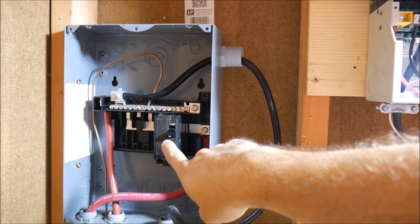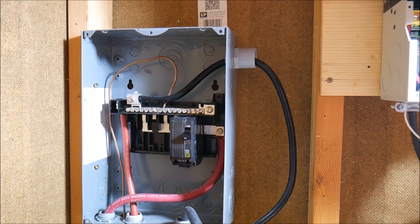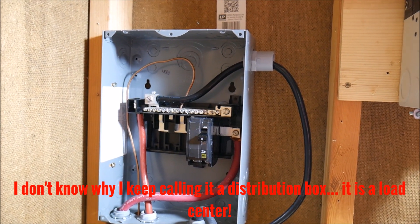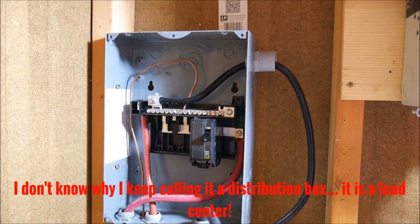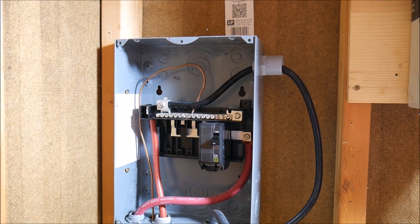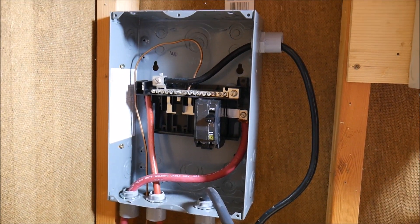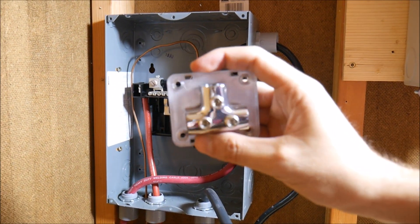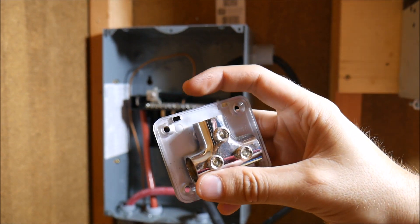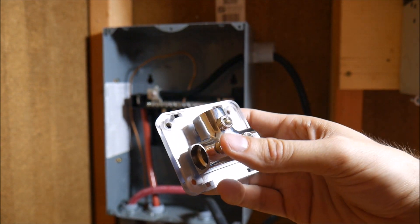The good news is I was only using one breaker, so I don't really need a distribution box for just one breaker — that's a little bit overkill. I put it in there for future expansion but I don't have any immediate plans for expansion right now, so what I'm going to do is take this whole thing out and put in distribution blocks that I already had laying around.